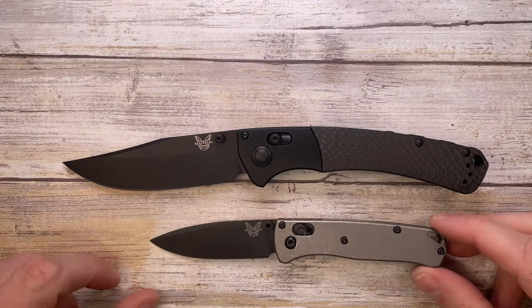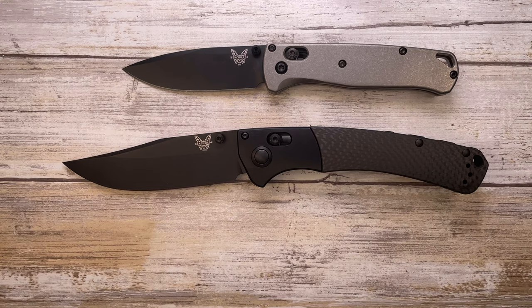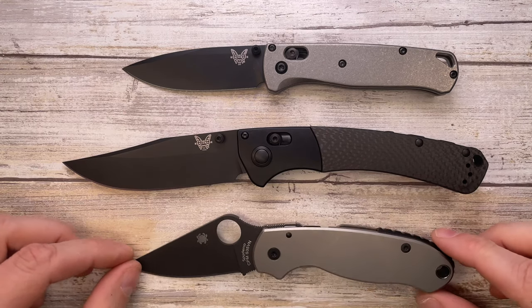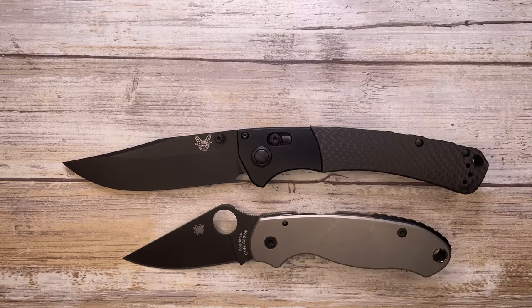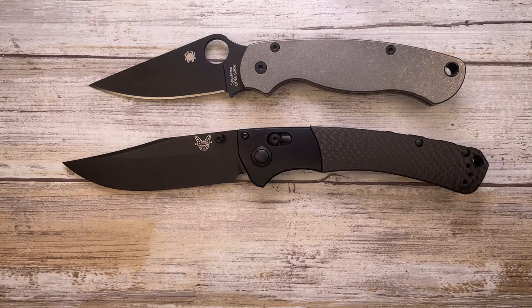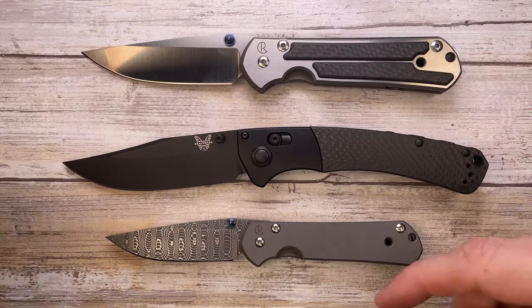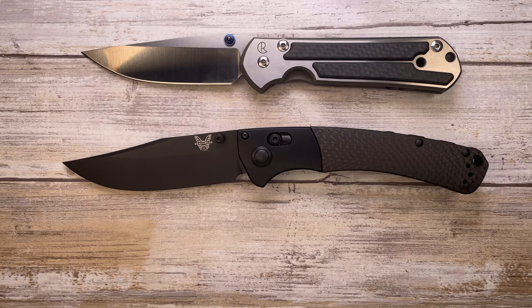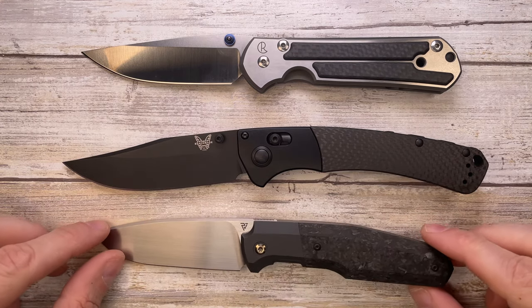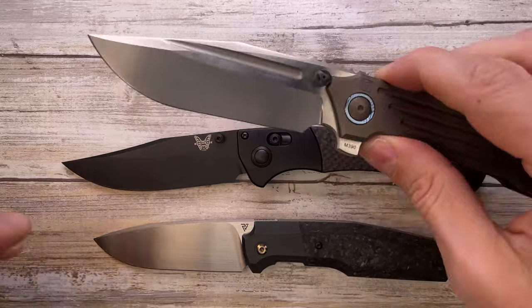A couple of other options from Benchmade: here's the Mini Bugout, and this is the regular Bugout — you can check out these three together. Here's a Spyderco Para 3 if you're a fan, and the classic Spyderco Para Military 2, which is still smaller than the Crooked River. Here's the small Sebenza 21 and the large Sebenza 21 — both are smaller than the big boy we have today.